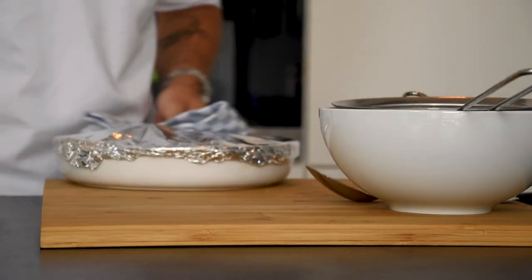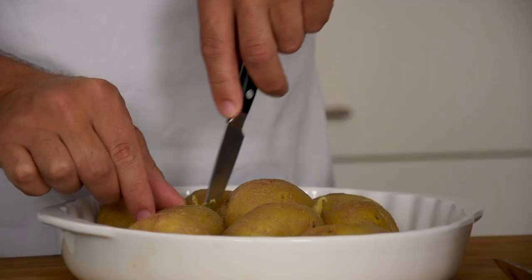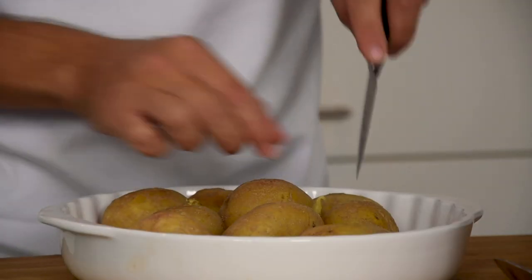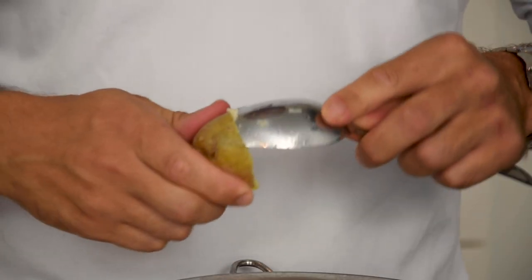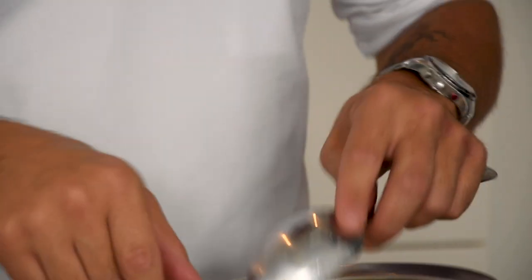Then remove the aluminium foil and cut the potatoes in half. Now remove the skin. This whole process is easier when the potato is still hot, but be careful that you don't burn yourself.